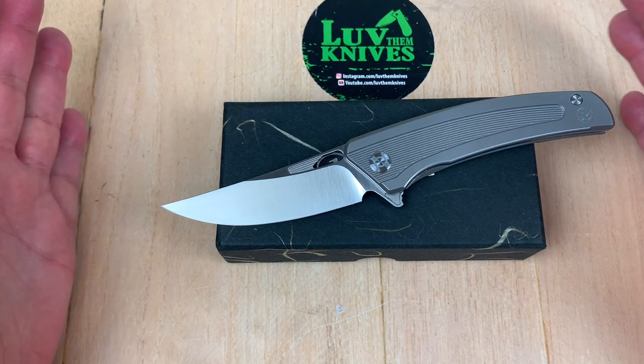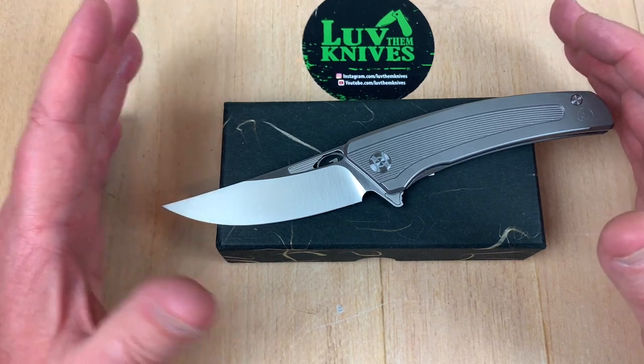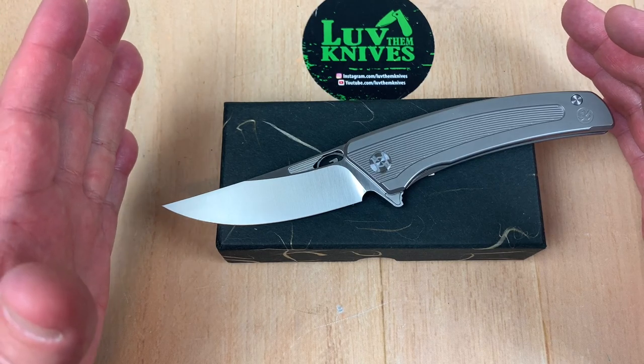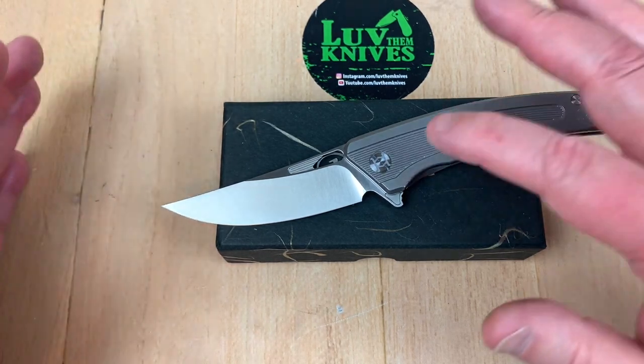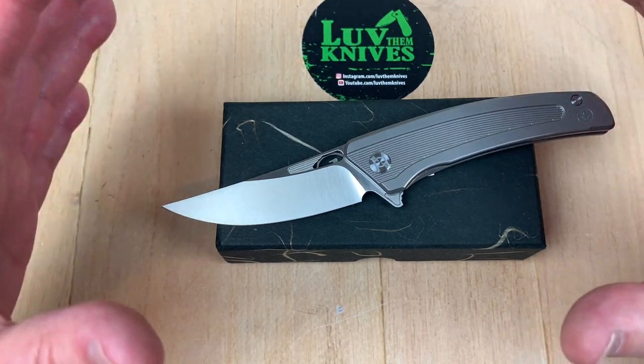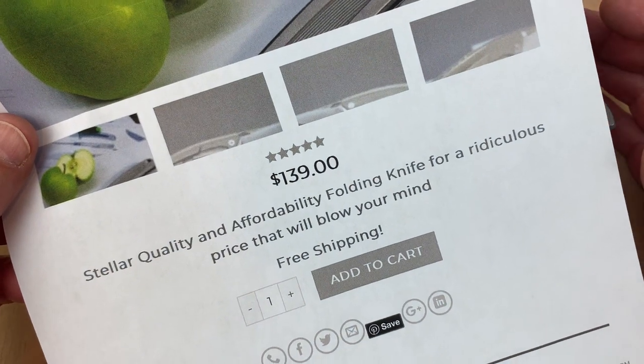I want to talk about the Kunwu Ronin, and then I'm going to tell you about the Kunwu Tao — T-A-O — because that's on Kickstarter. The Kunwu Ronin is available on the Kunwu website for only $139.